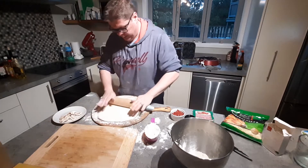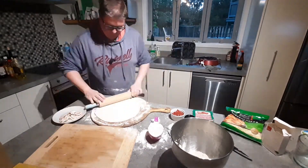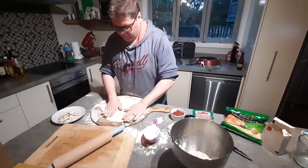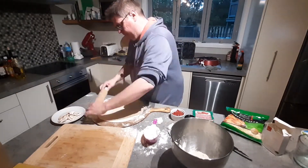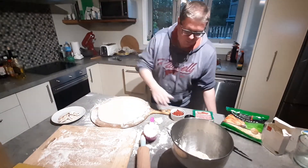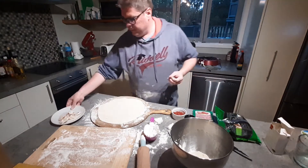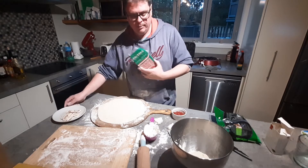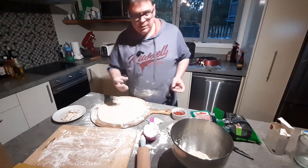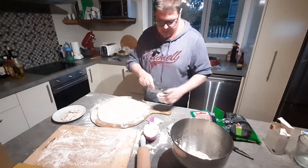I want it nice and thin so it cooks nice and quickly on the barbecue. For toppings I've got a tomato sauce, a three-cheese mix, mushrooms, pesto, and Italian salami. I also like to use Laughing Cow soft cheese — I find it adds a nice taste and consistency to the pizza. So I'm just going to start off by applying the sauce first.